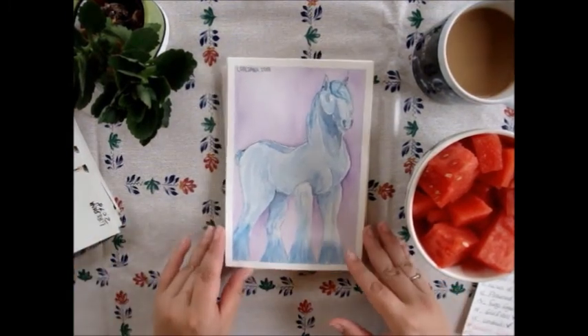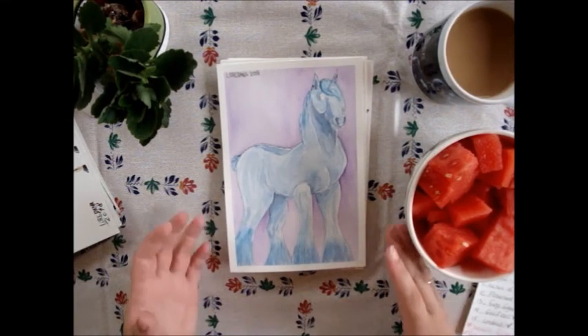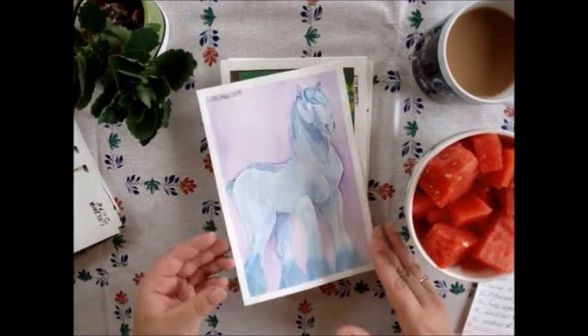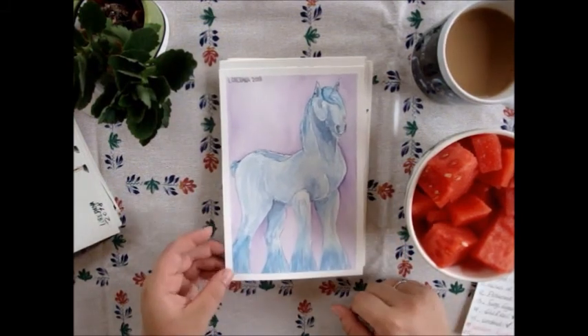The next one is 'The Holy Ghost.' I used a Shire horse — why? Because they look so godly, like they can rule everything and lead you.